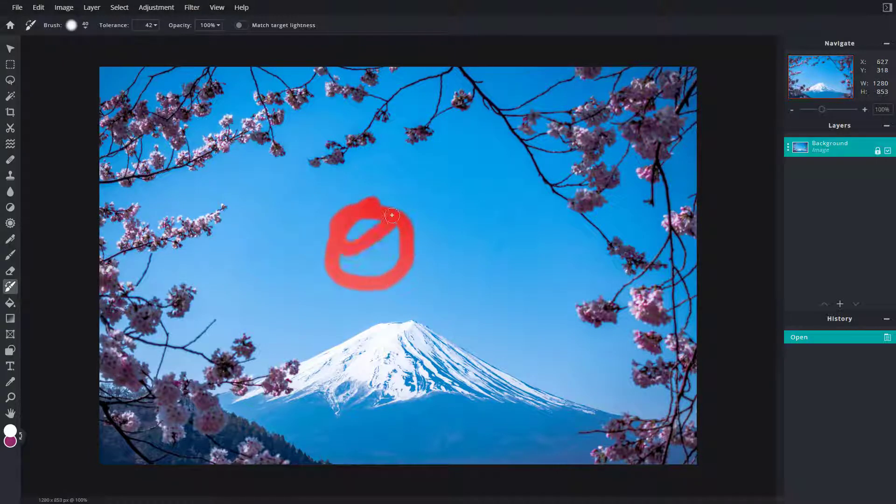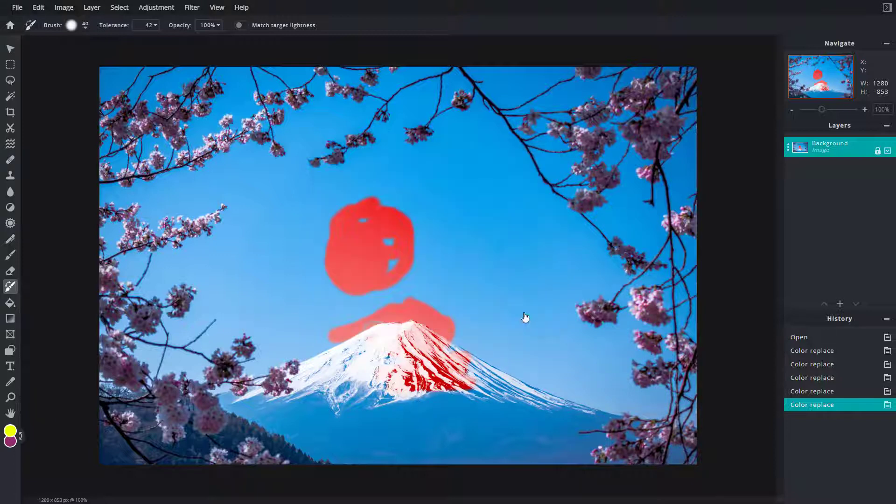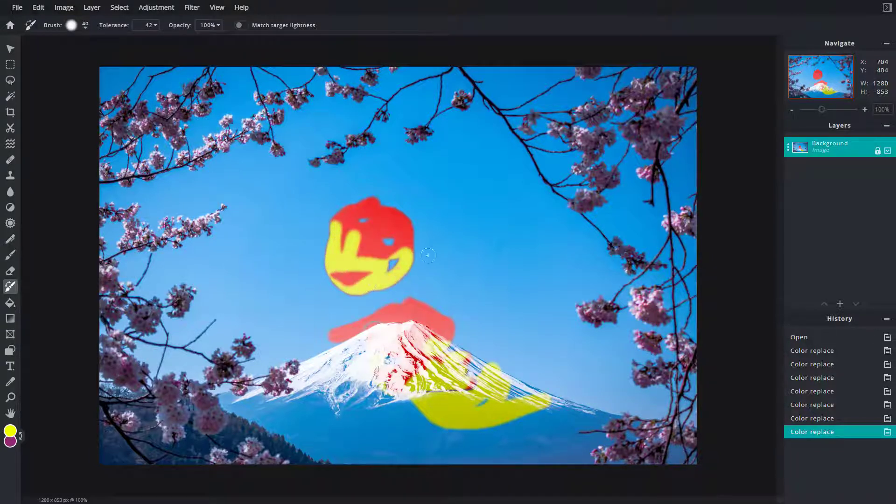If you click and drag, you can see that it actually paints like a red ink. That's because the default foreground color is white, so it paints red by default. You can go to the color picker and choose a different color like yellow and press OK — now the color painted is yellow.